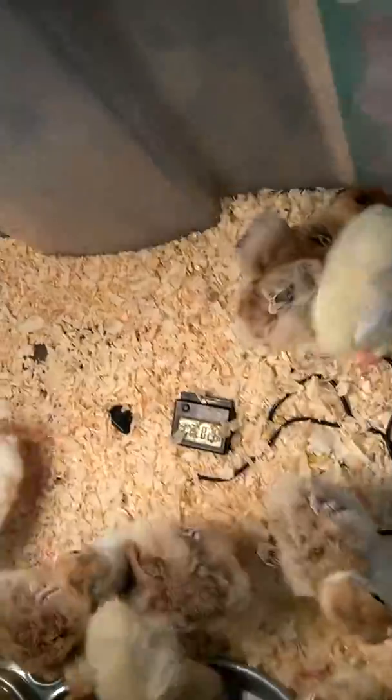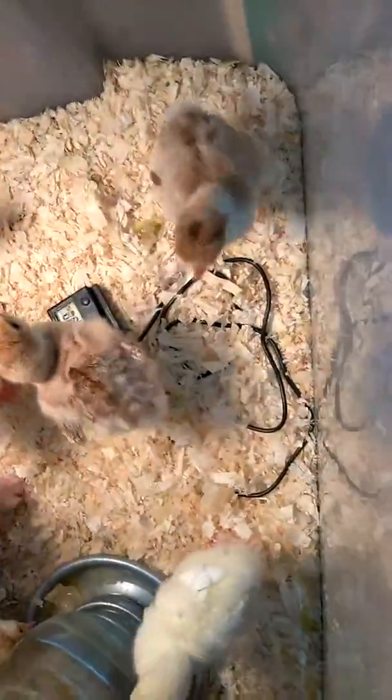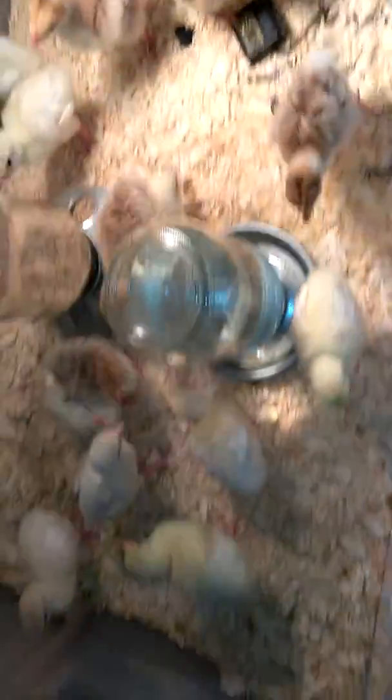I also put a temperature gauge in there and it's showing 102 degrees. Usually for the first week or so you want to keep them at around a hundred degrees — you want them all to get really warm. It's probably a bit warmer since they've been sitting on it.